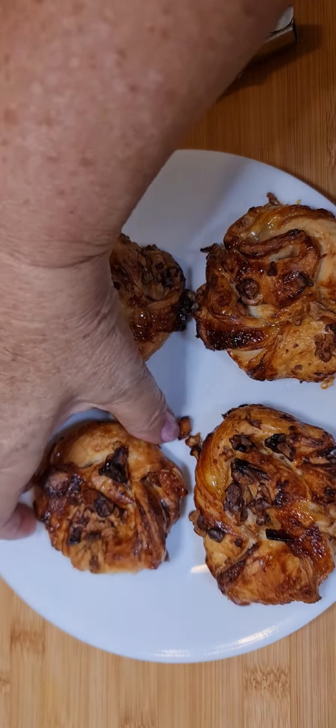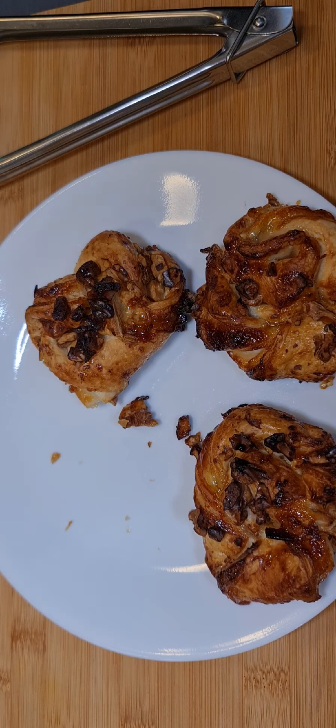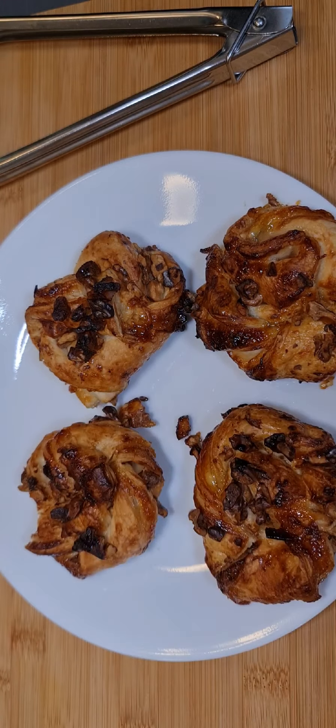Take this little morsel. Oh, they're really nice! Wow.